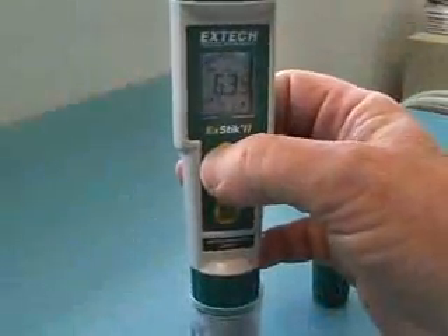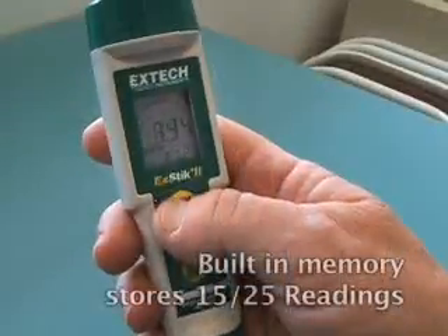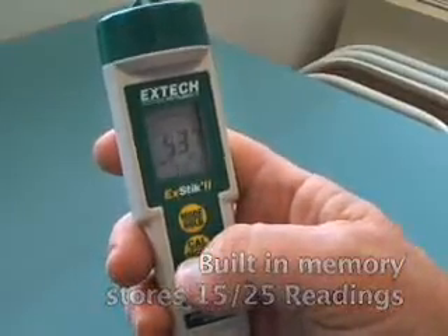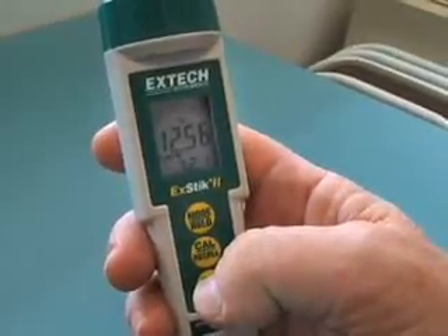The internal memory allows for data recording of up to 15 or 25 readings that are labeled sequentially for easy recall. This feature eliminates the need to bring samples back to the lab — it not only saves time, but provides maximum accuracy for on-the-spot data recording.